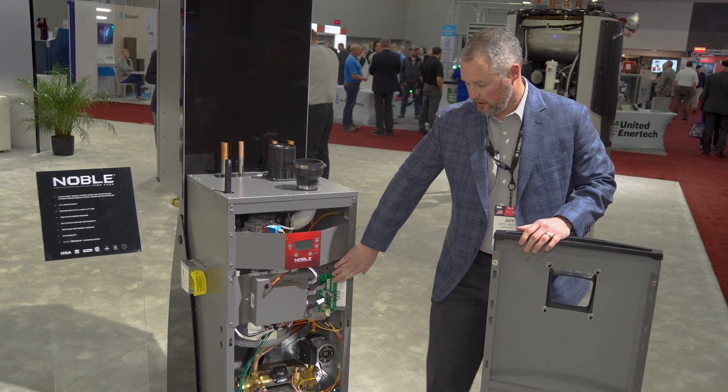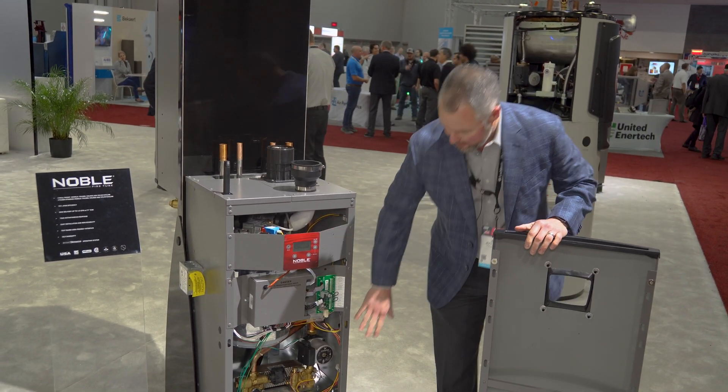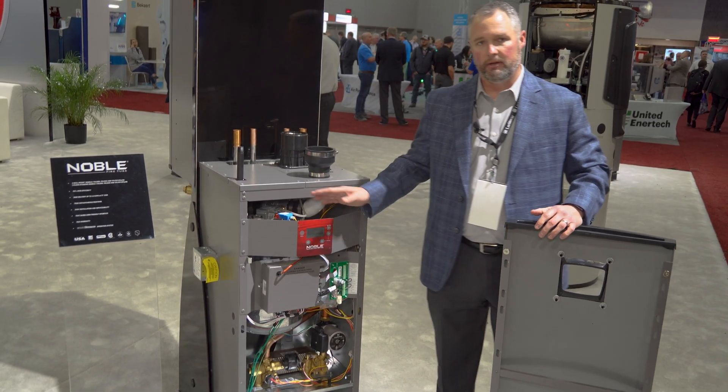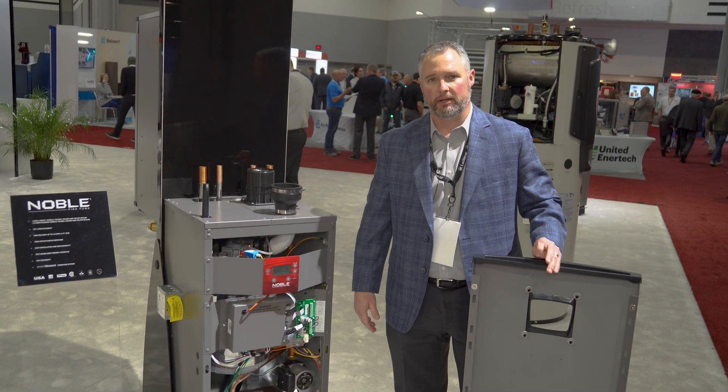All your electrical connections are on the left side here, and then easy access to service the pump, the gas valve, and the igniter, and everything else that you need to service on a day-to-day basis.